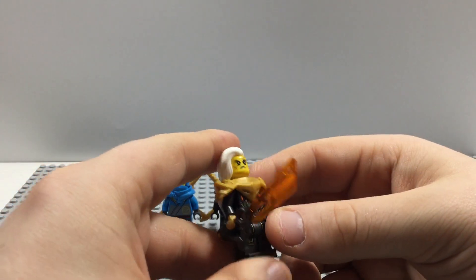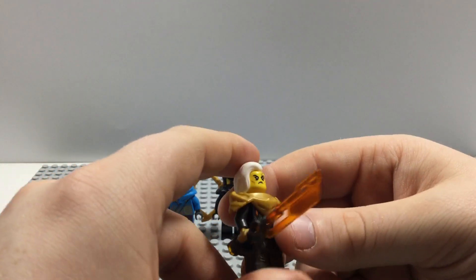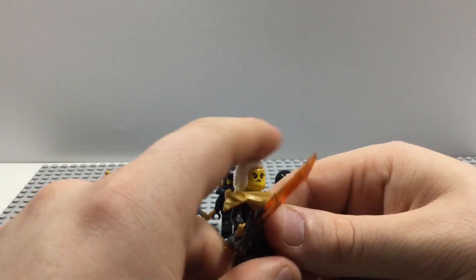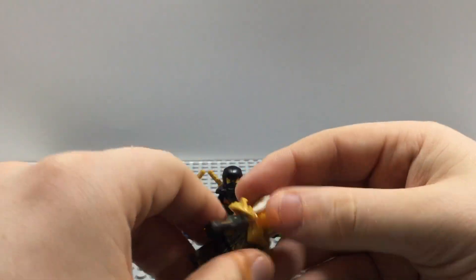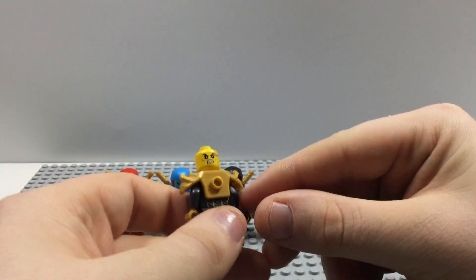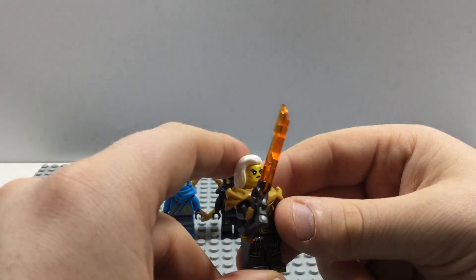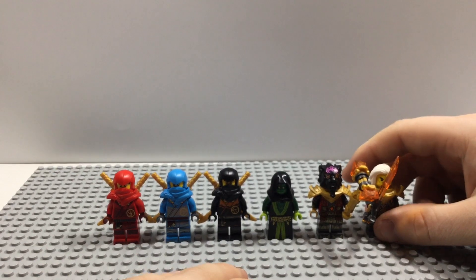The last figure we get is Empress Beatrix — she's pretty much identical to the one we saw in the elemental dragon set. This figure has a grudge against the ninja after what they did — she wants revenge, though that plan kind of backfired. She has two faces: a stern face and an even angrier expression. Her weapon is an imperial blade piece, which is a bit strange — she should have gotten the staff piece from the elemental dragon set. But overall she's a nice figure to get.